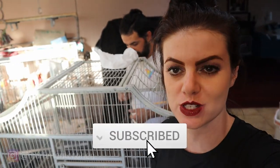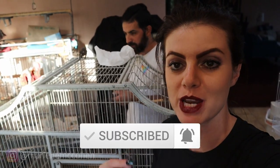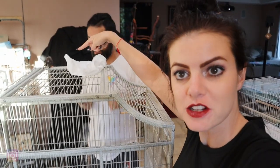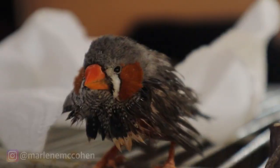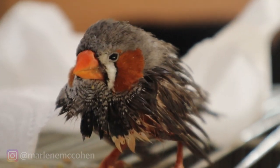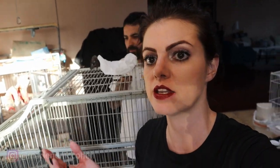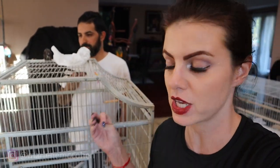Hello my fellow sniffers, flighters, and hatchlings. My name is Marlene McCohen. This is George, and this right here is Finchie. Finchie just had a bath because it's a very big day. Finchie is finally going to get to be with his new girlfriend. He's been waiting for this day. He had a tragic life before this — his wife died, his kid died, then he grieved, and now he's getting ready.